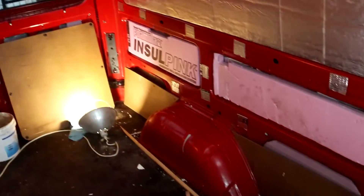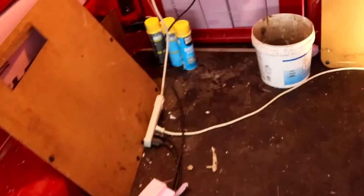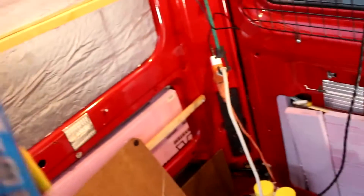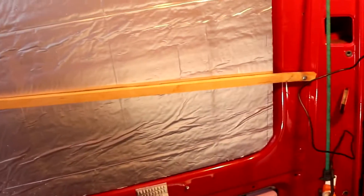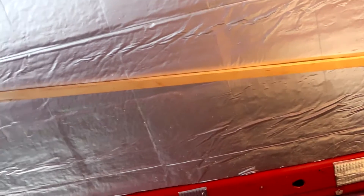I got all of the insulation fitted — everything's all done. I haven't put this section up in the front yet, but I do have the piece cut for the roof. The next step is I'm taking Great Stuff window and door spray foam. I went with the window and door version because it's flexible, and I'll be using it to glue all these panels in. A lot of this stuff has battens holding it right now just to keep it up, but I'll be gluing it in with this.